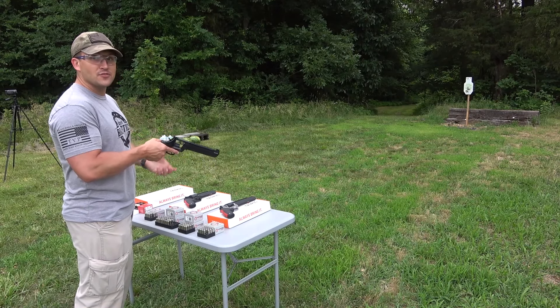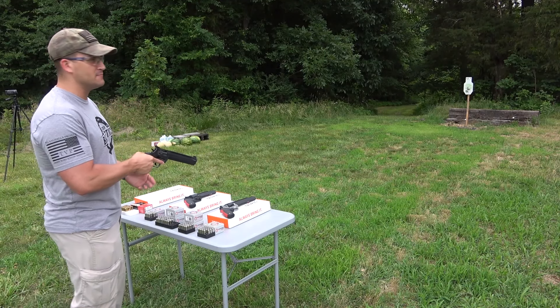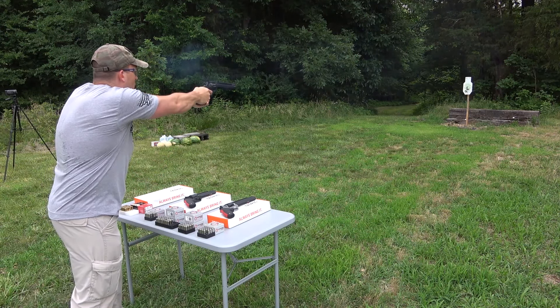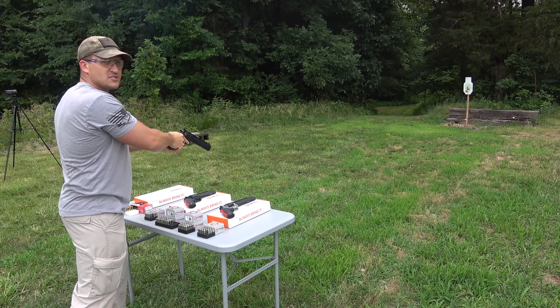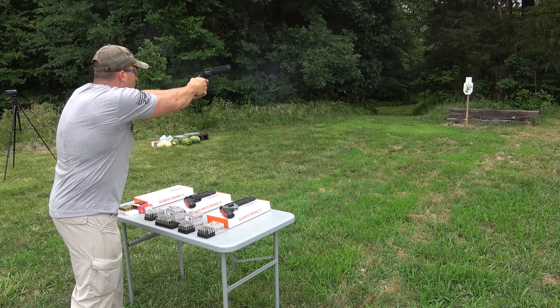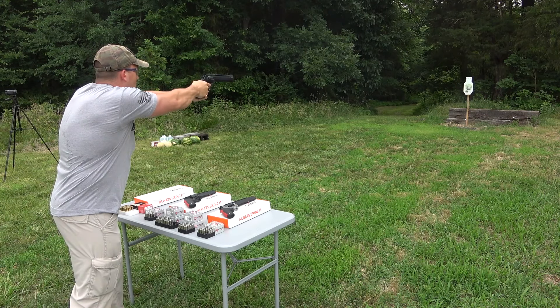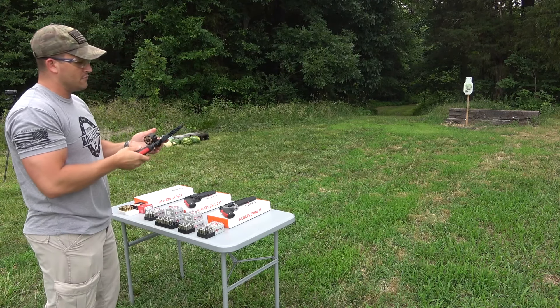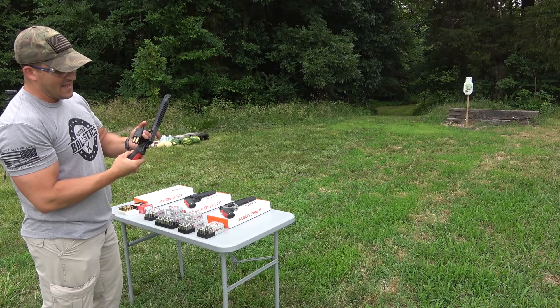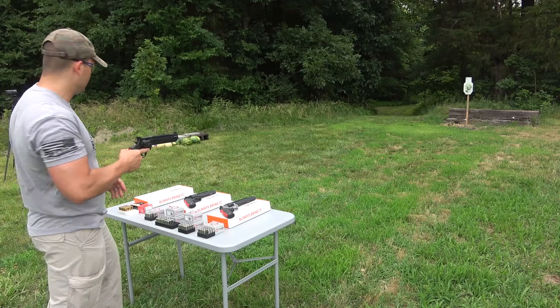I think that's enough talking, I'm ready to start shooting. We're going to start out with the .357 Magnum. We're about 15 yards back and we have a defense target and steel target set up. That's smooth — not a lot of recoil either. I think the ported barrel and the barrel length helps a lot. It really tames that recoil.